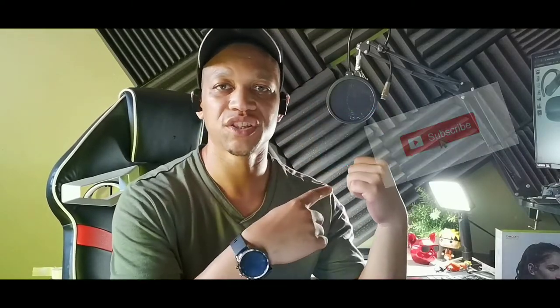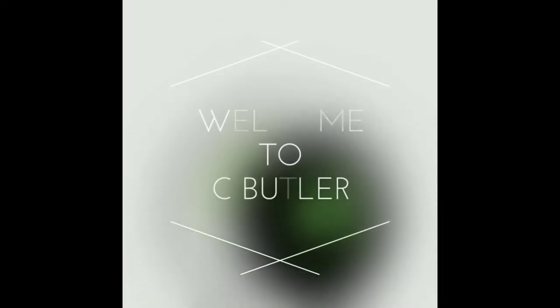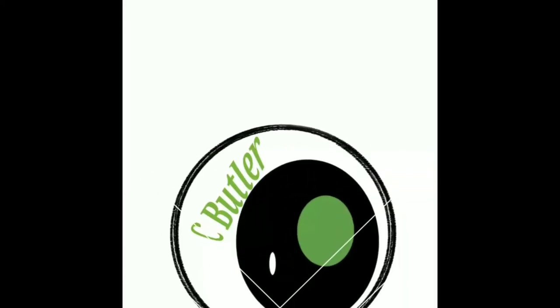Hey, what's going on crew, welcome back to the channel. If you're new to the crew, do me a favor, subscribe and get notified for all videos just like this. So today we're going to be taking a look at these guys right here — these are the Comm G84s.